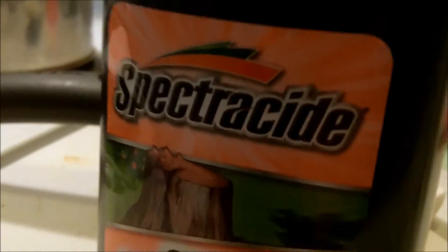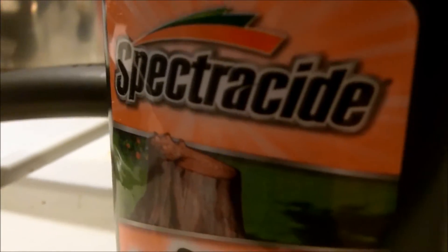If potassium nitrate is swallowed, immediately drink two cups of milk. If you ask me, that's not the first thing I'd be doing — I'd be going straight to the hospital. Me too. Oh, stump remover — well, it ends with '-cide,' and you know what '-cide' means? It means death. It literally looks like snow.